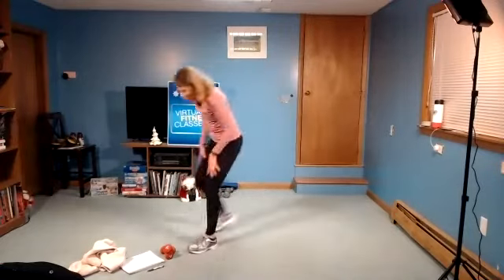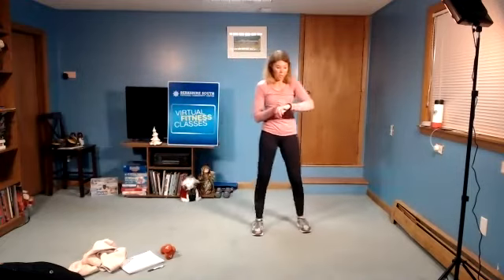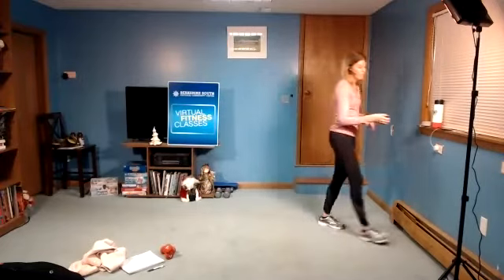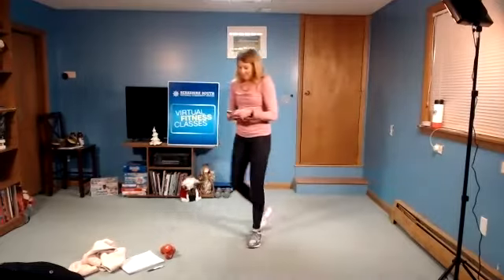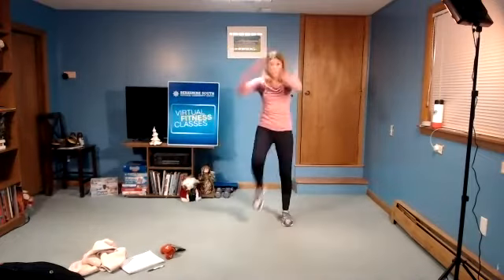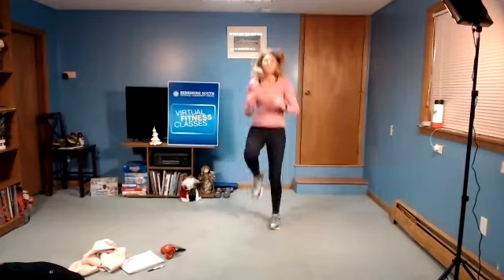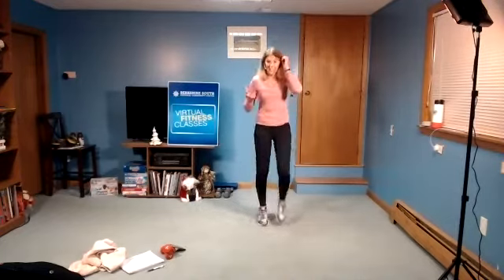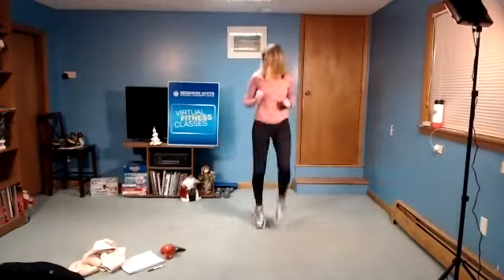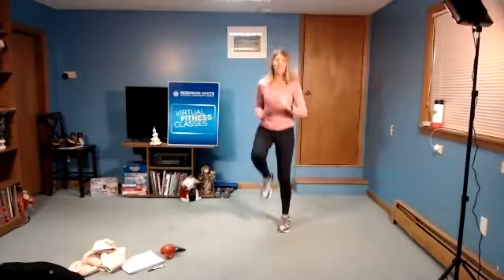All right, next move. Here you have a choice: you can do a jump rope, jumping jacks, high knees, or just regular knee lifts. Let's do 30 seconds to start. In three, two, and begin. If you need to catch your breath, stay here. If you're ready to pick it up, really bring those knees up. If you even need to keep it a little lower, that's fine as long as you keep moving. 30 seconds goes fast — work through the whole time. Go, go, go.